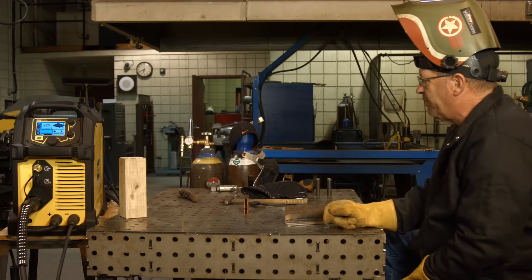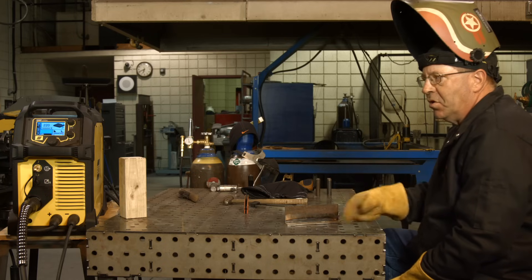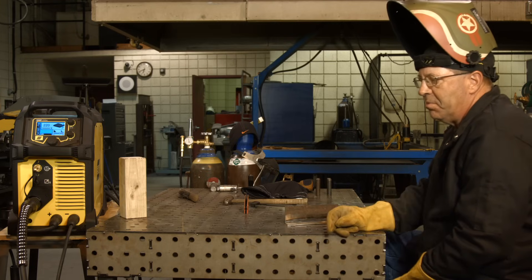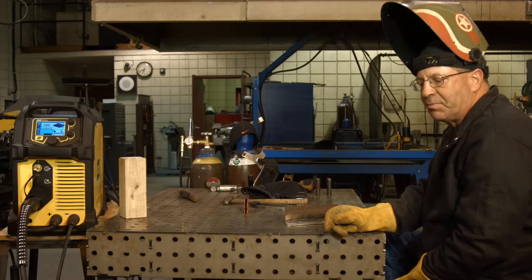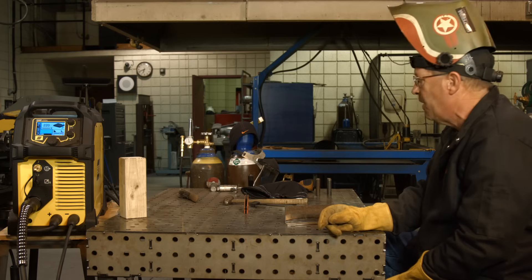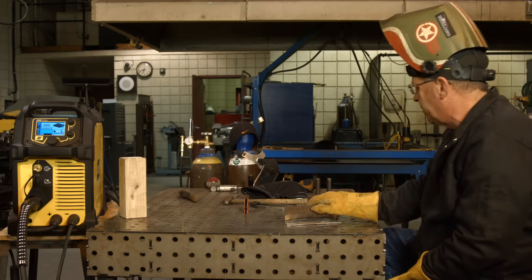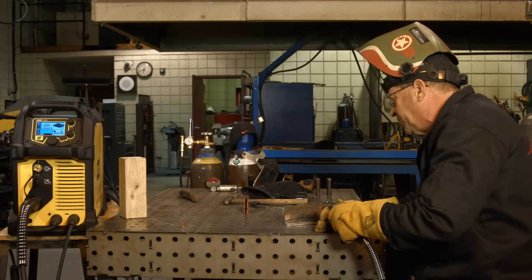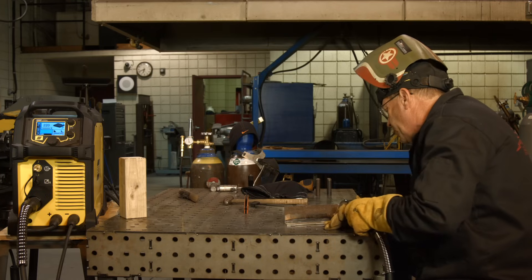We're still running 75% argon, 25% CO2. Could we change gas and switch this machine up — put 95/5 or 98/2 on here? Could we spray with it? Sure, we're going to try it. We're going to push this thing hard and see what it'll do — that's another video. But for now let's pull the trigger and see what this sounds like.